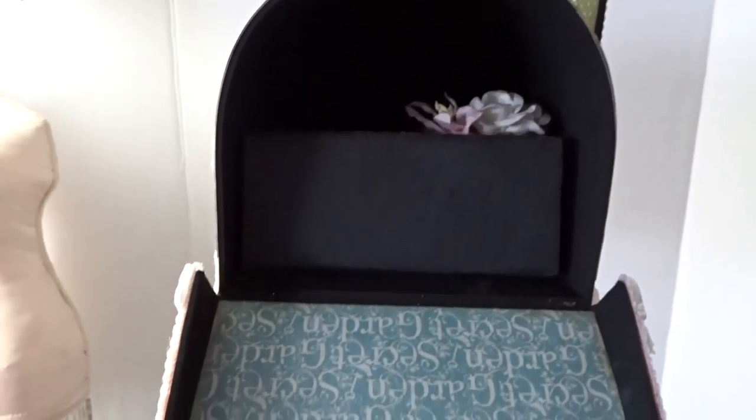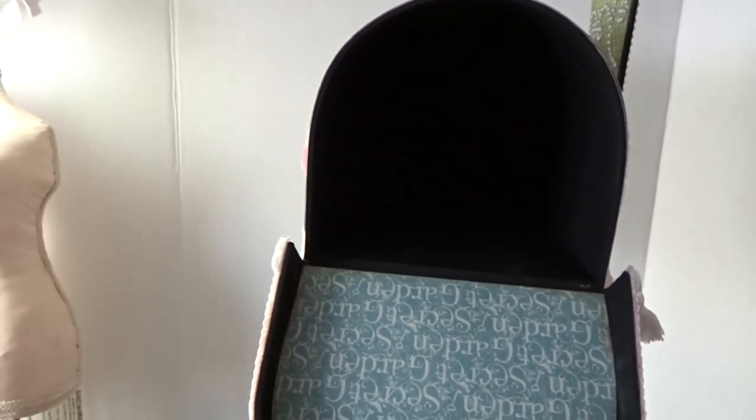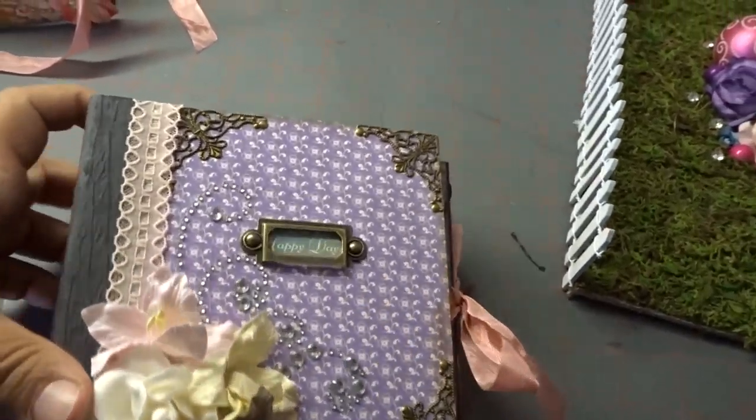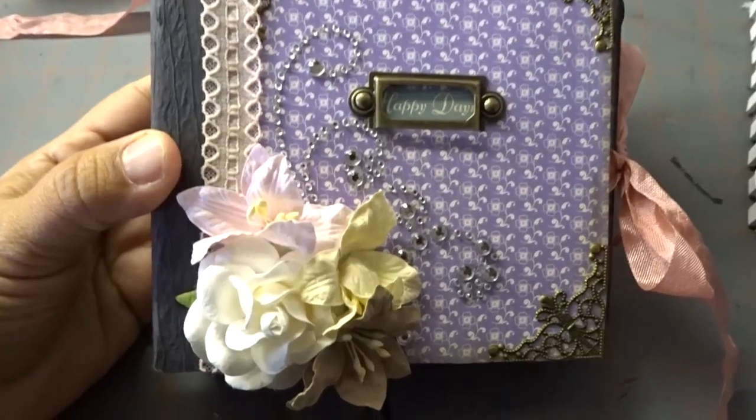When you open up my mailbox — ta-da! How could I possibly make a mailbox with no album inside? Here's my little mailbox inside. This is a 6x6 mini that I made here.